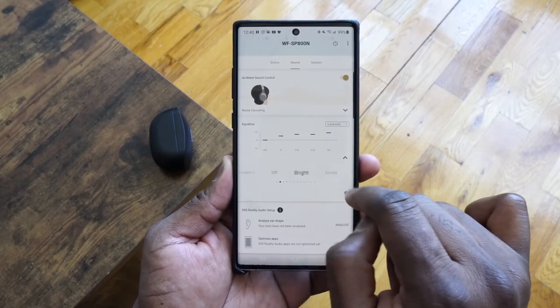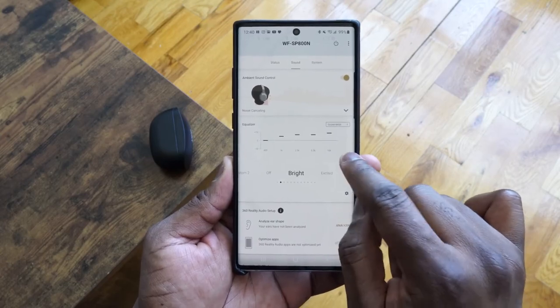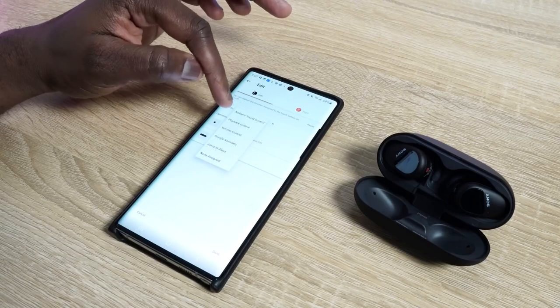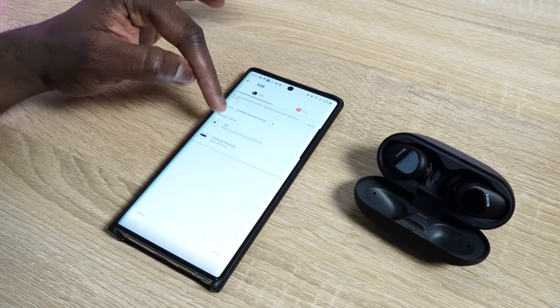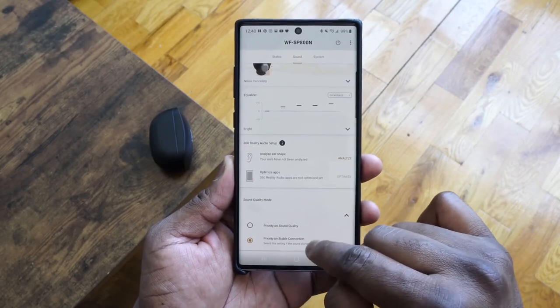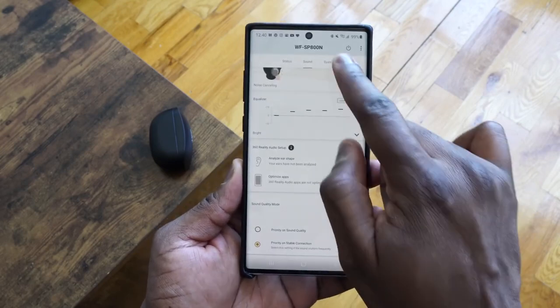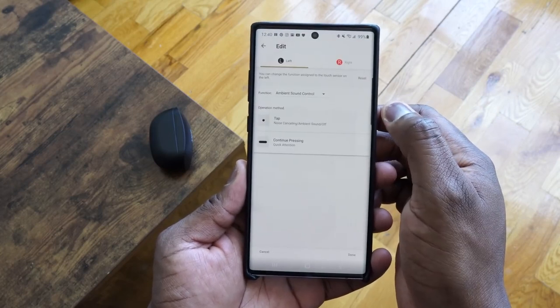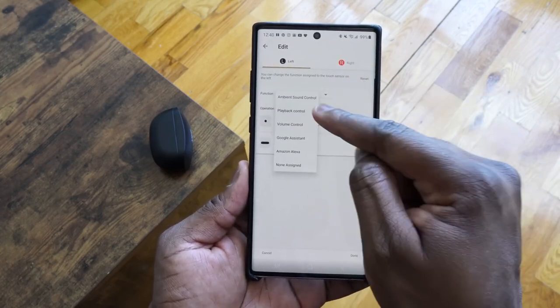The app itself is quite rich and basically one of the best apps I've seen for true wireless earbuds. You've got the sound option to customize ambient sound, the equalizer gives you a huge range, you've got 360 audio as well, the setup process, sound quality mode, and the system shows you how to customize the controls in each earbud, plus a few other settings as well.